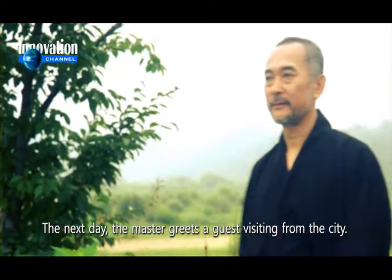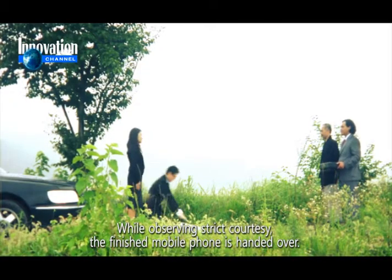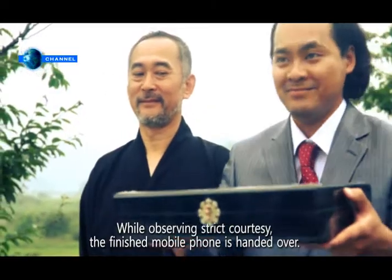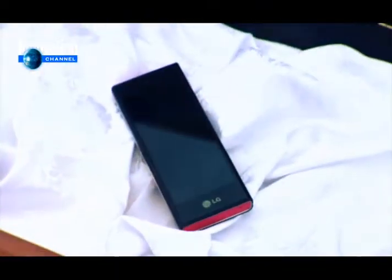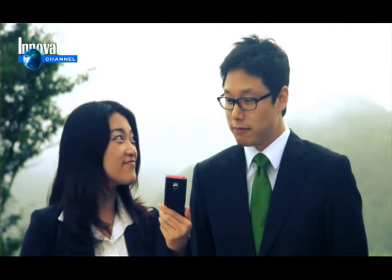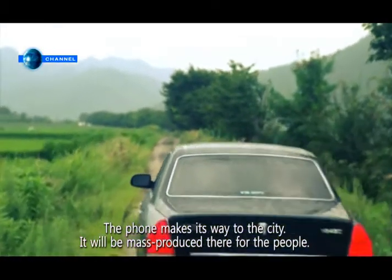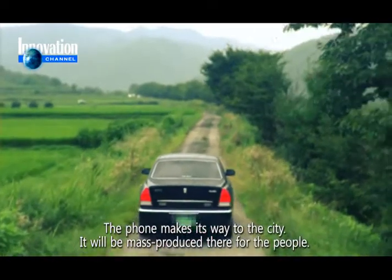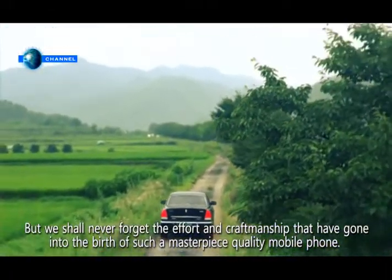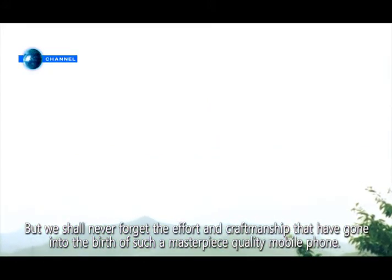The next day, the master greets a guest visiting from the city. While observing strict courtesy, the finished mobile phone is handed over. The phone makes its way to the city. It will be mass produced there for the people. But we shall never forget the effort and craftsmanship that have gone into the birth of such a masterpiece quality mobile phone.